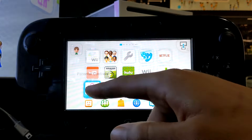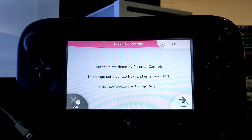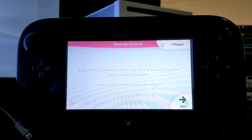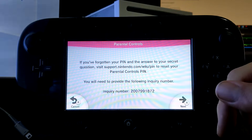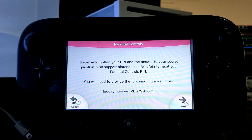Anyway, just go right into parental controls. Since you don't know it, just click 'I forgot.' Tap 'I forgot' again. And then we're going to need this inquiry number, so just leave it up on your gamepad and go over to your computer.